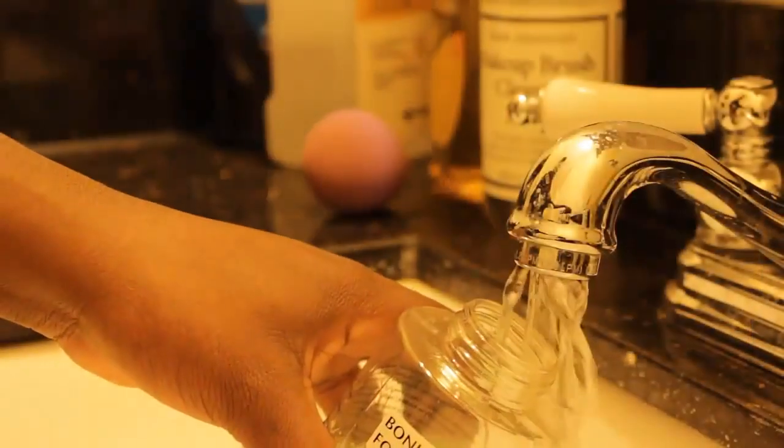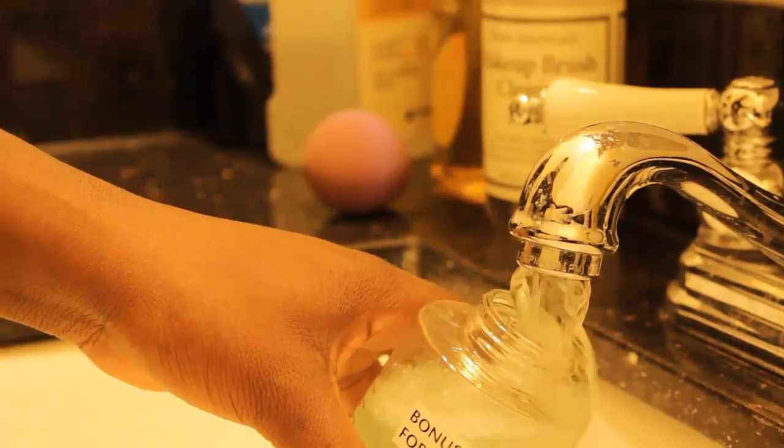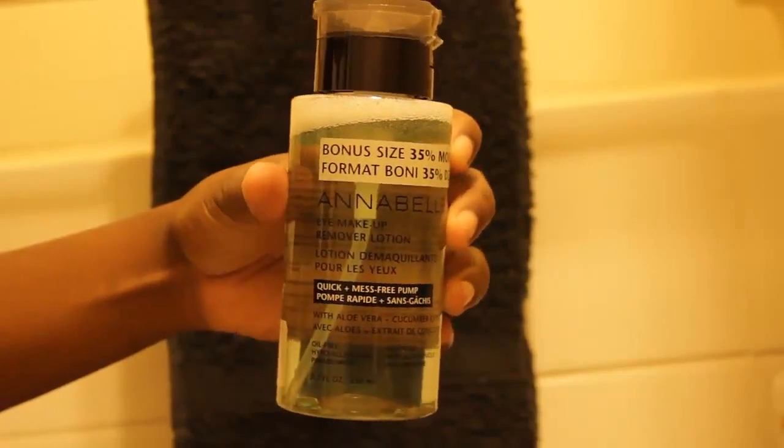Once you've filled up your container about a third of the way with product, the last ingredient is of course water — fill it all the way up to the top. Then shake well to mix all the products together. When you're all finished, your DIY beauty sponge cleaner should look something like this. Now that we're all done, let's put that bad boy to work!